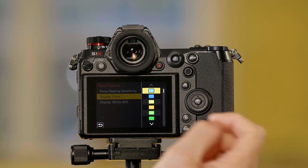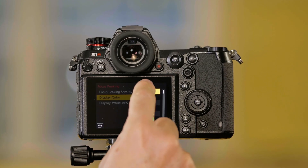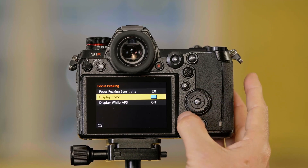I can also change the color of the area that's in focus — the glowing area. The default is blue, but a lot of times if you're shooting outside and you've got a lot of blue in the picture, it's hard to see. So you can go to red or yellow or another color, whatever color you want to change to.